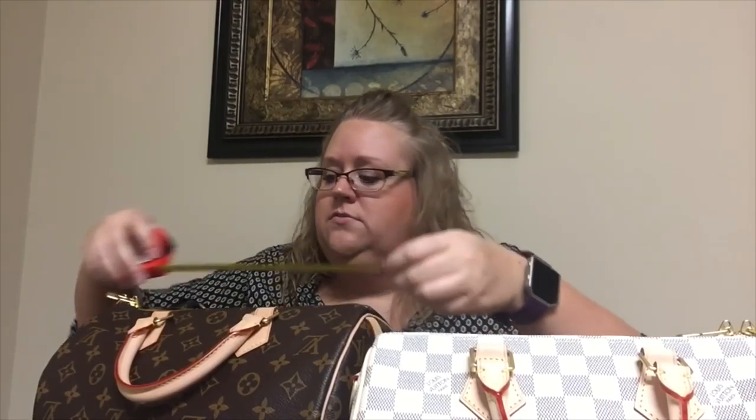The opening is 10 inches on the Speedy 25. And when I measured earlier, it's almost 12 inches on the Speedy 30. So the opening alone is probably going to be your biggest deciding factor.